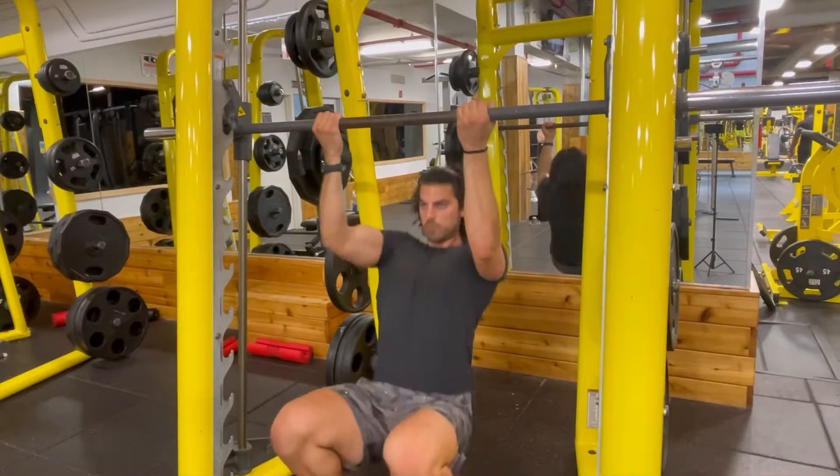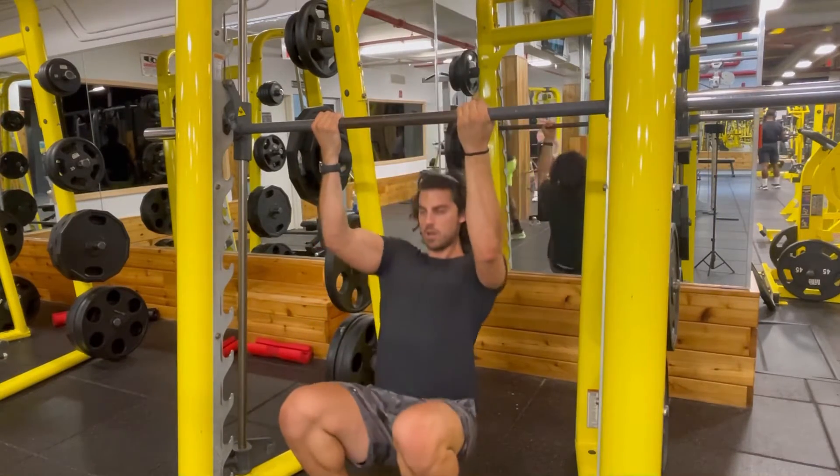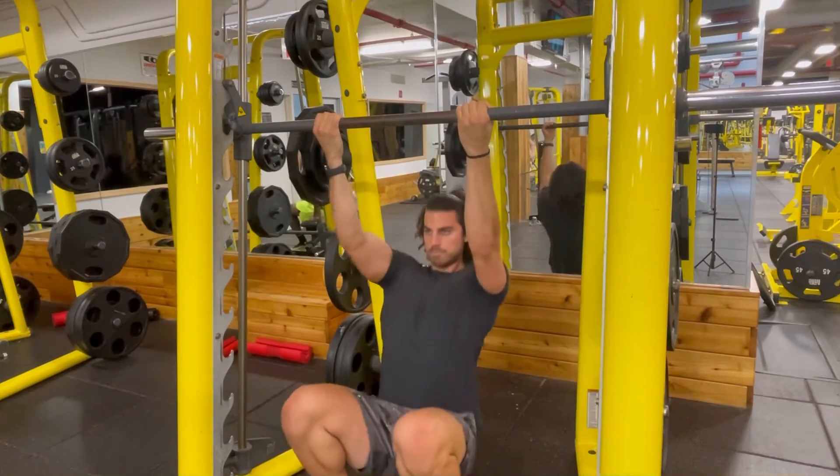And then option three would be to use a smith machine. These three options are great for strengthening your pull-ups and building your back. Try this out and give it a go.